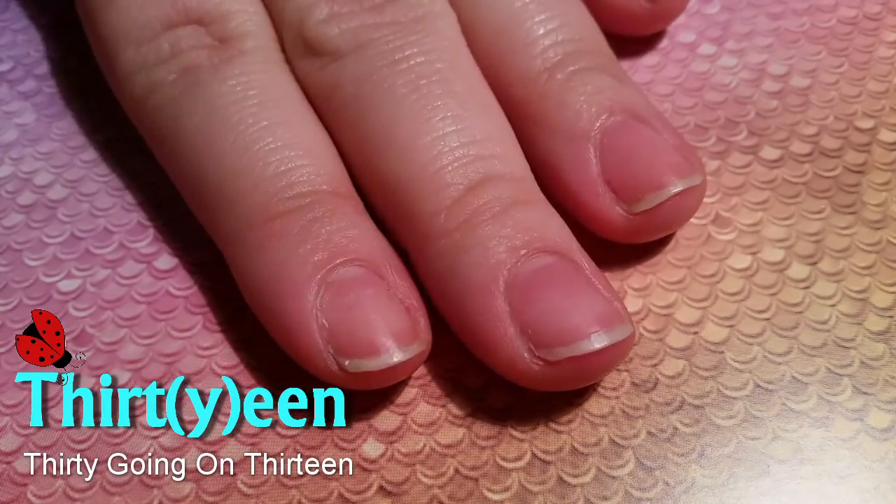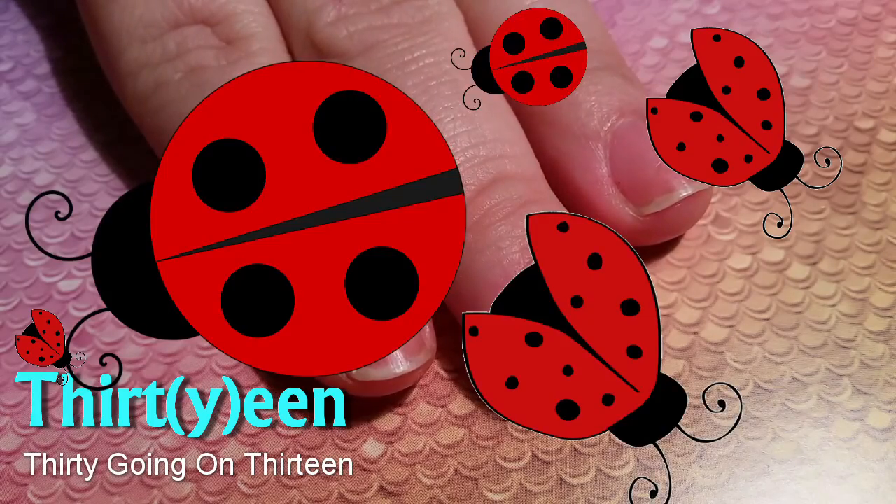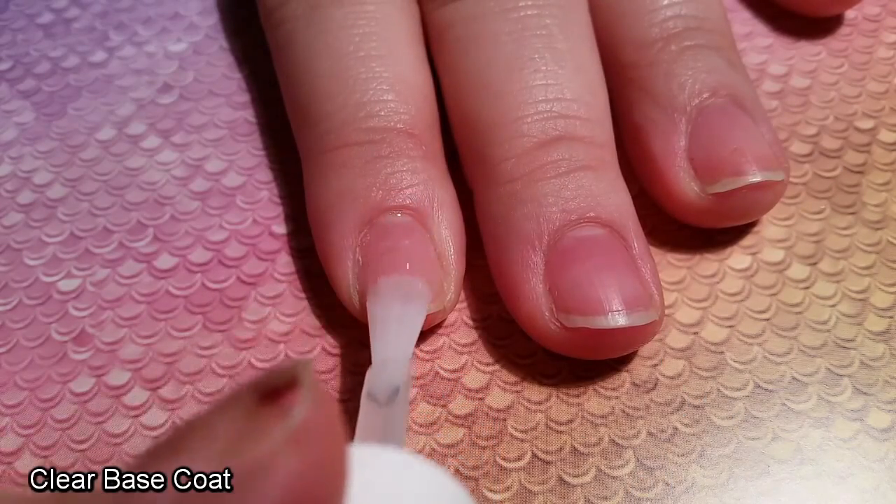Hey guys, I'm Laura, and today we're going to have a go at Lady Bird nails. Yes, Lady Bird. In British we say Lady Bird.